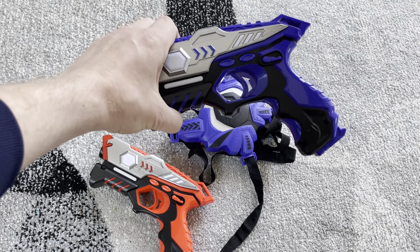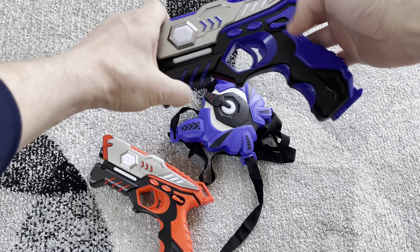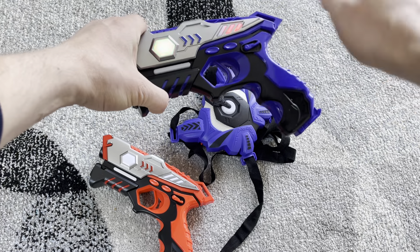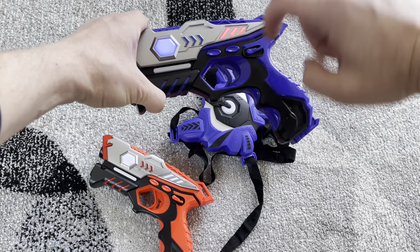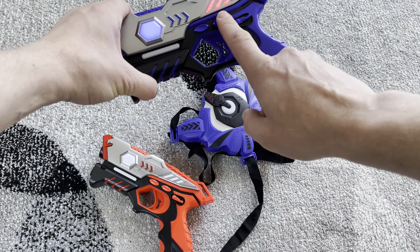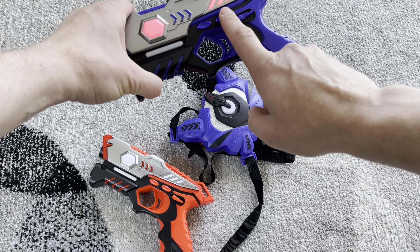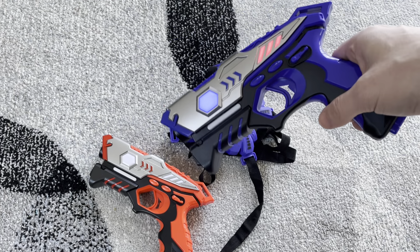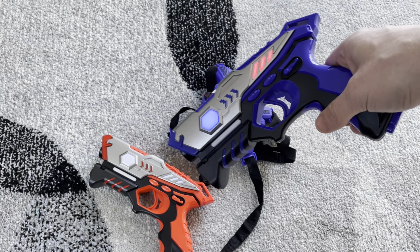The teams that you'll be on is whatever you set them to be for the vest and the gun. The gun is real easy — you just turn the gun on, let it start up, and then it defaults to the blue team. Now if you hit this back button on here, you can toggle through the teams. You basically have blue, red, green, and white — up to four different teams.